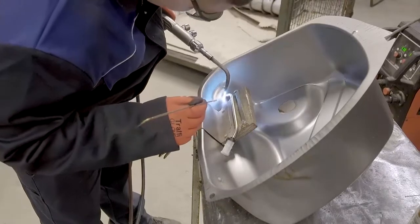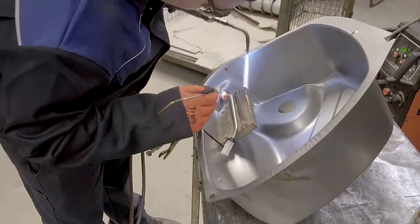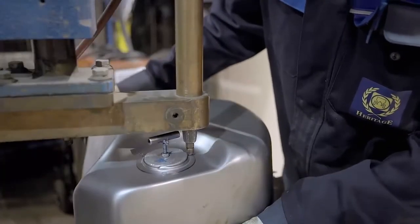Next to go in are the fuel pick-up and breather pipes. Both of these are brazed into place. The lock plate for the fuel gauge sender is then positioned and spot welded.